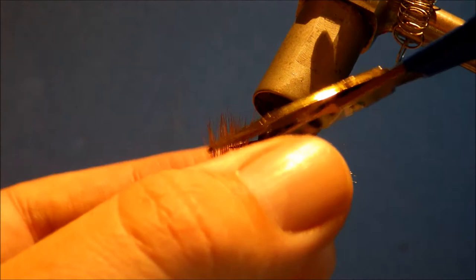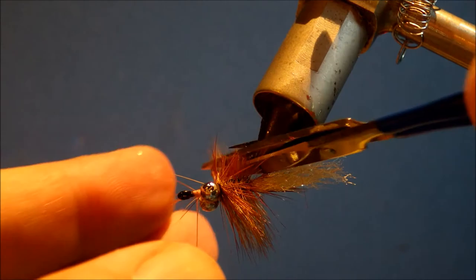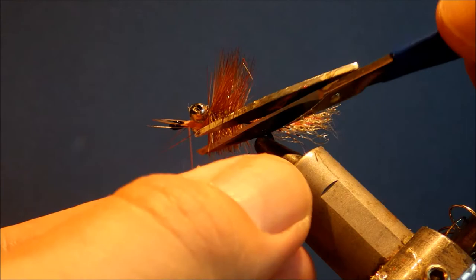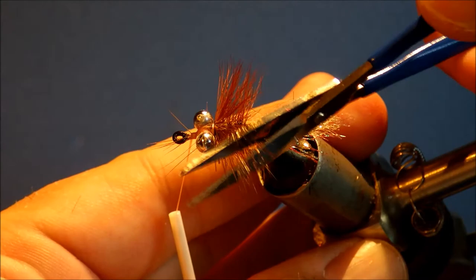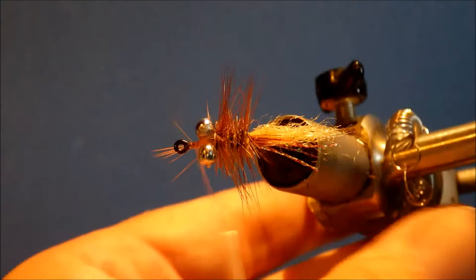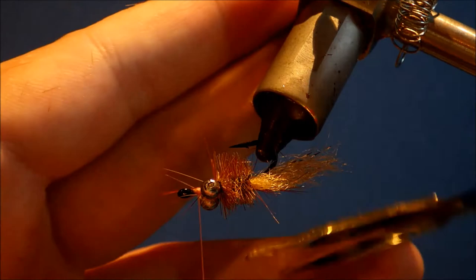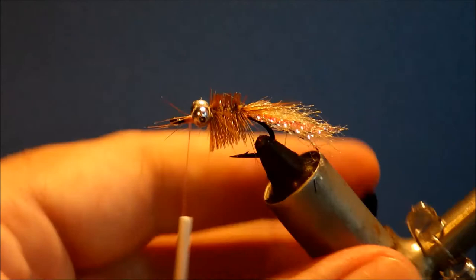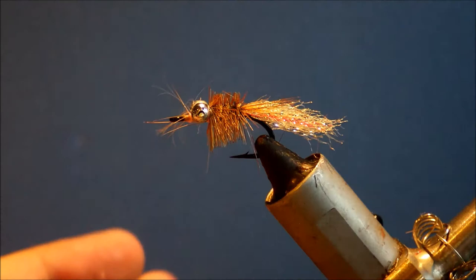Just come in and trim the hackle fibres at a slight angle, tapering towards the tail, and then almost just straight on the underside. This will help to encourage the fly to flip so it fishes the right way up. Let's try not to miss any — it probably wouldn't matter if you did — and watch you don't cut your thread, like I just did.